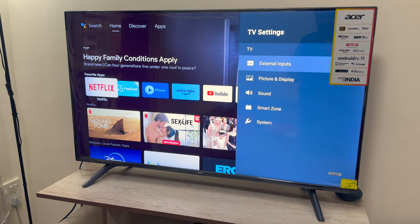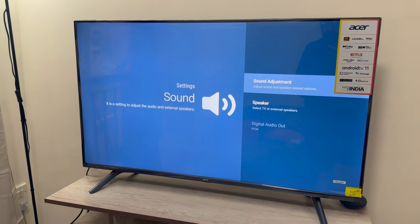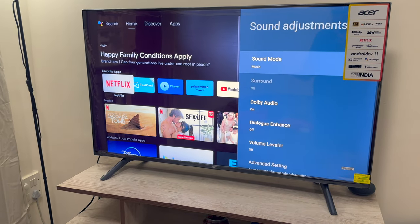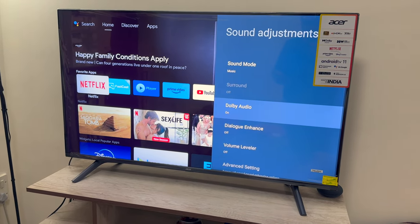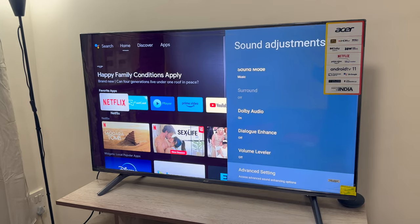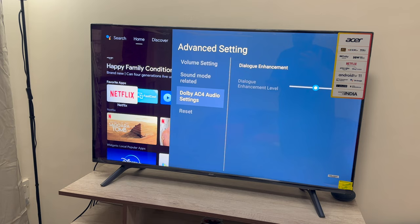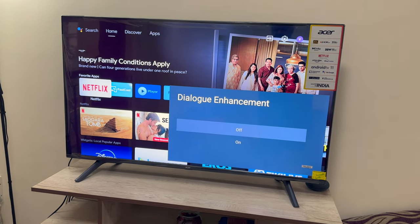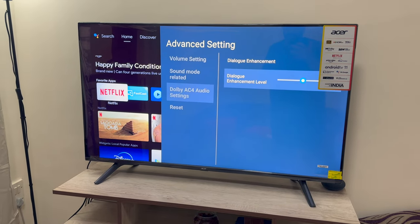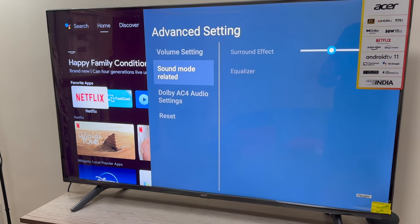Going into settings under sound — as I said, it has got Dolby Audio. If you want to connect another speaker you can, otherwise the TV itself sounds pretty good. I have switched on Dolby Audio; it gives a good overall bass to the entire audio experience. You also have a dialogue enhancement setting which you can switch on and choose how much enhancement you want. This is all controlled by the Dolby software, so pretty decent.